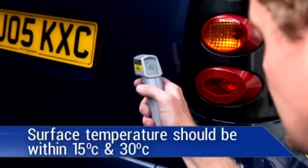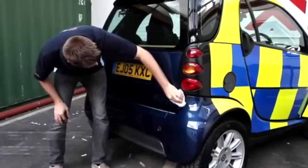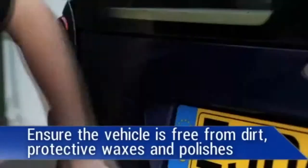To help get the most out of your livery kit, ensure that you check the surface temperature before application and ensure that it is clean and free from waxes and polishes.